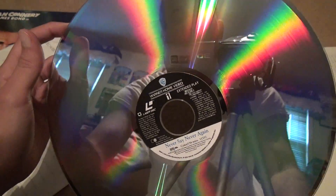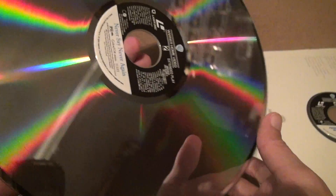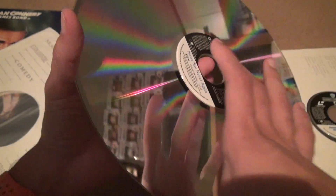Not much damage, a couple of scratches, nothing too severe. And going to side two — nothing. I've been very impressed with all the laser discs I've been buying lately.